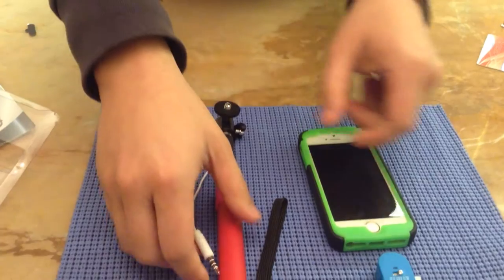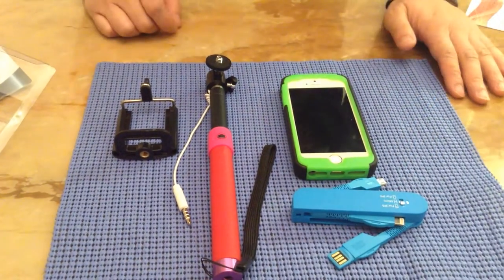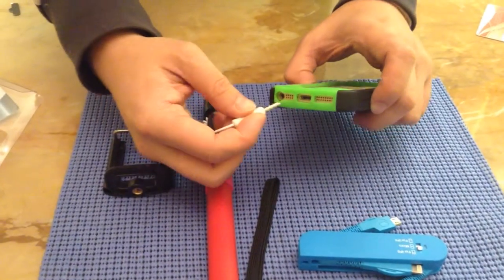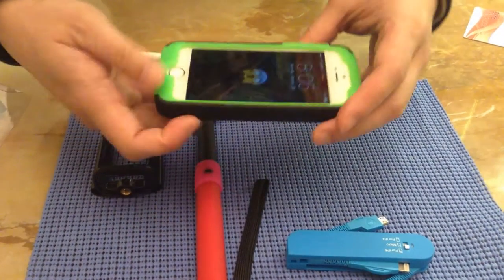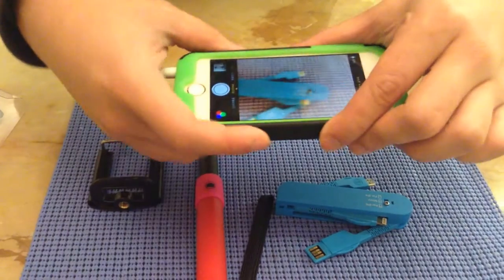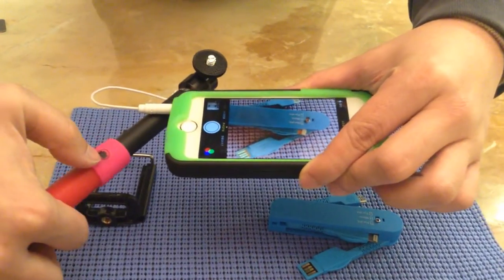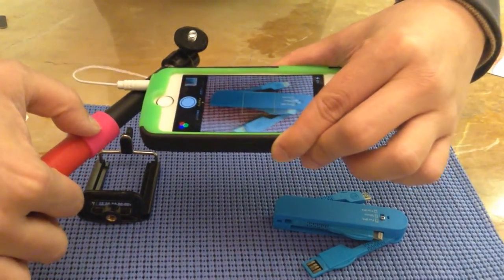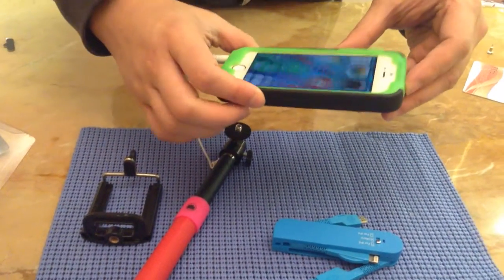I'm going to show how you can take pictures. For example, I want to connect this selfie stick to the iPhone. You simply plug in the headphone connector, then turn on your camera — it's now in camera mode. If I want to take a picture, I can simply press the button right here, and it's done. It's that simple.